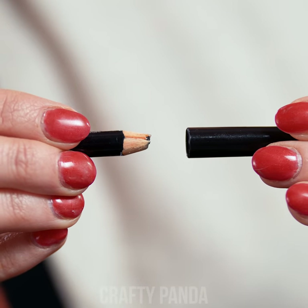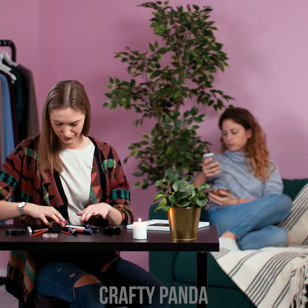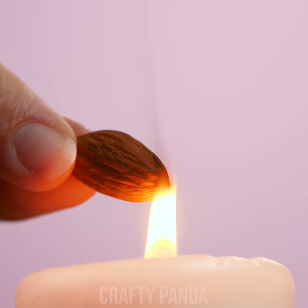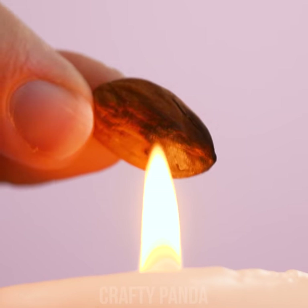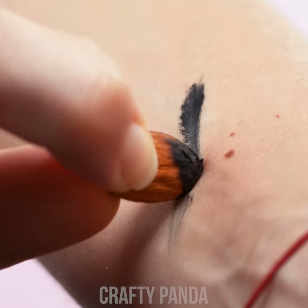Jessica is almost done with her makeup — just one more step: fill in the eyebrows. Whoops! It looks like our pencil is finished and we don't have a spare one lying around. Jess is going out and time is of the essence. We just ran out of eyebrow pencil and there's no sharpener to be found. Apparently, an almond can be burned using a candle or a lighter and turned into the perfect substance for shading in our eyebrows.